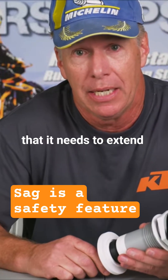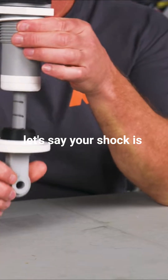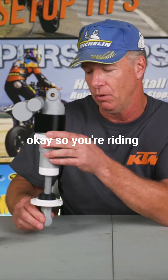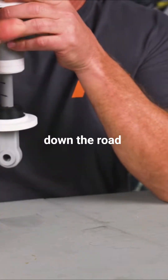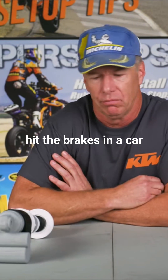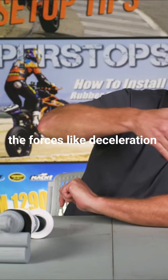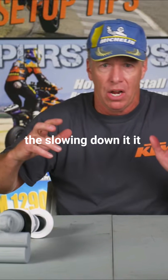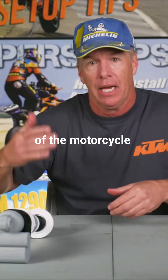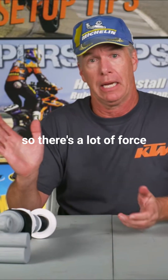It's really important for the shock to extend. Let's say your shock is fully extended — you have no sag. You decide to ride like that. So you're riding down the road, you get into the brakes — here comes a turn and you hit the brakes really hard. What happens when you hit the brakes in a car, on a motorcycle, on your bicycle? The decelerating force pushes you forward. It compresses the front end of the motorcycle, the front of the car — all the kids' heads go straight forward. So there's a lot of force going that way.